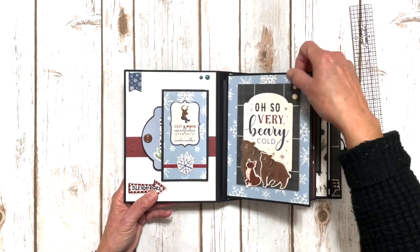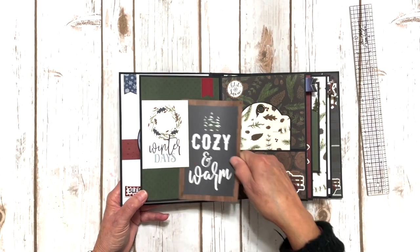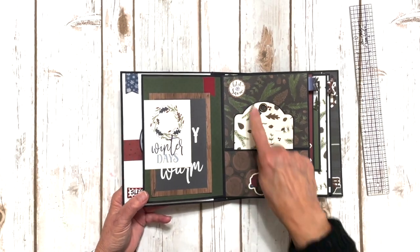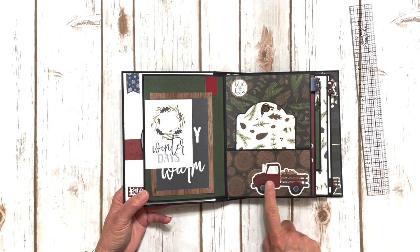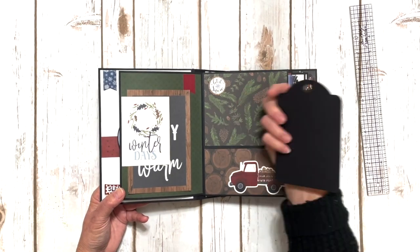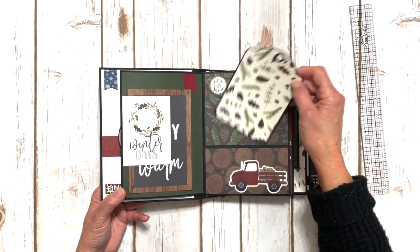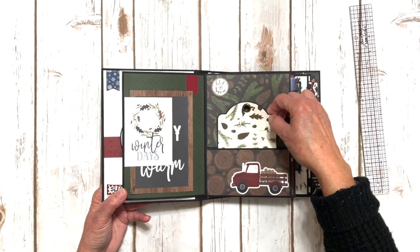You flip the page over. I have another little text spot with a journal card, another sticker, some more stickers. Look at the cute truck — just adorable. These are the tags that come with the book itself. You're going to get six tags; four we're going to keep intact and two we're going to trim down.